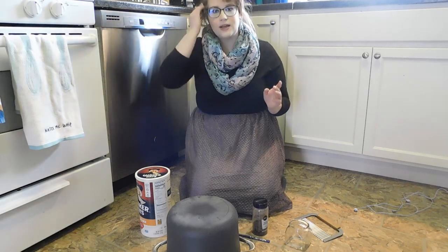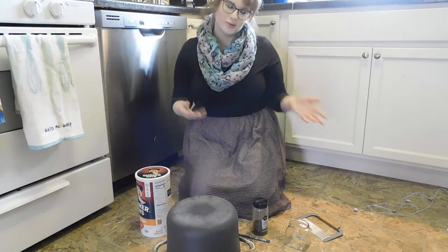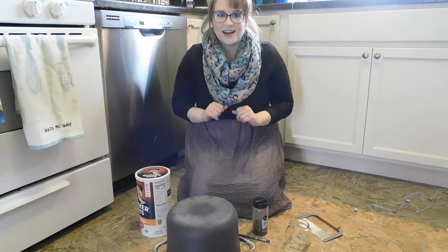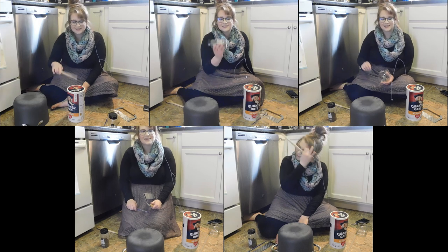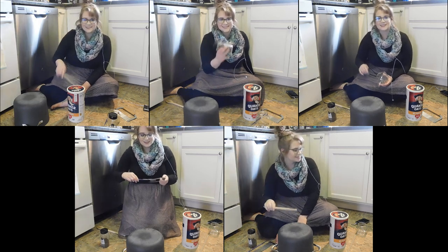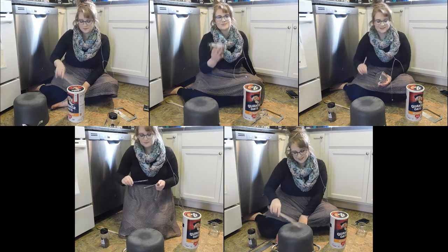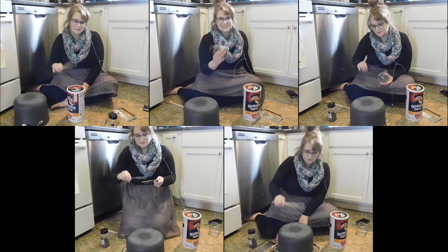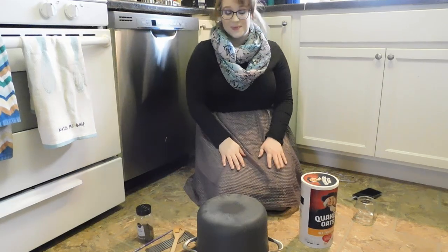Or, if you have some other family members at your house or friends, you can all play together and make a band. Now I'm here by myself right now, so I have to play all the parts by myself. I still want to show you what it sounds like when you have five different sounds going at the same time. Wow, that sounded pretty awesome, you guys, didn't it?